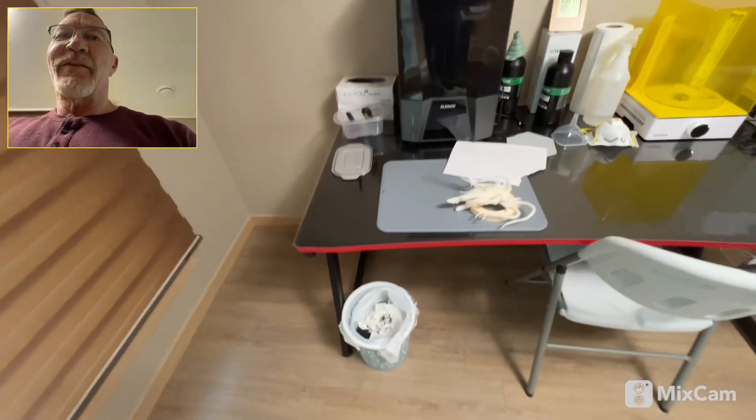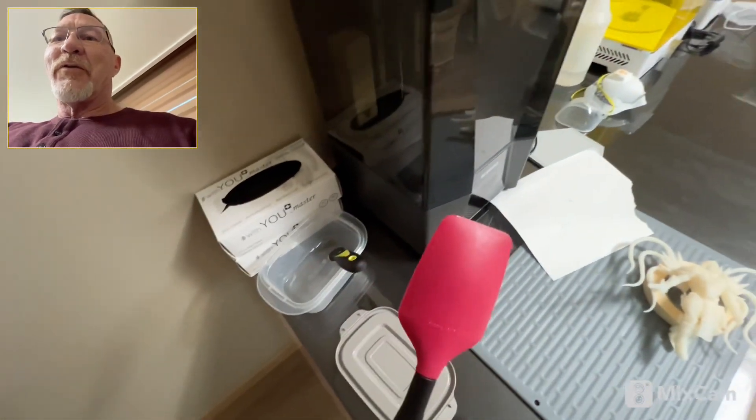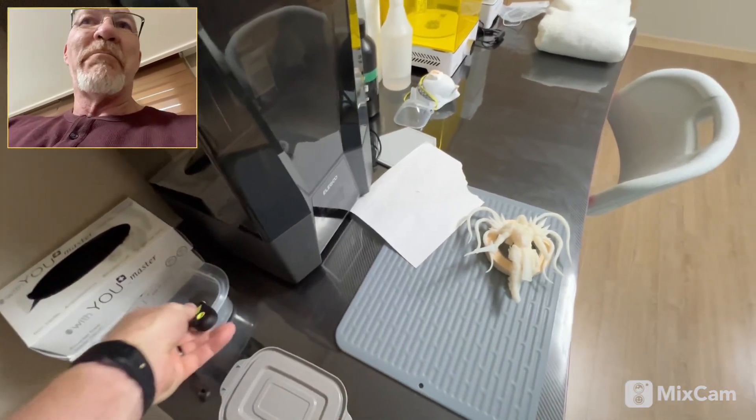We've got the nice desk with a little plastic on there to protect it, a little silicone mat, a silicone spatula, and then of course the scraper to get the prints off of the build plate.